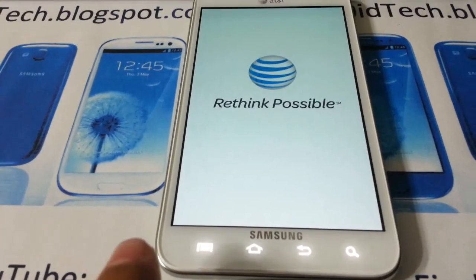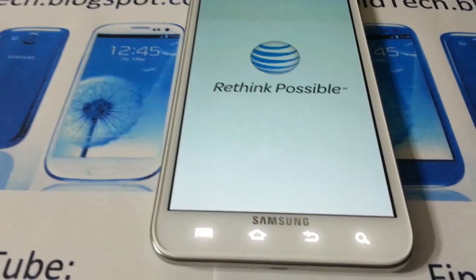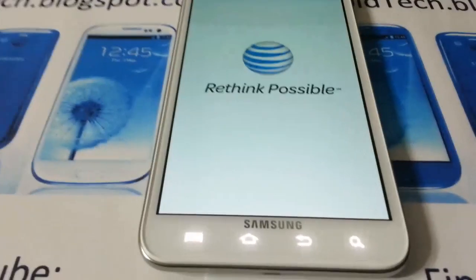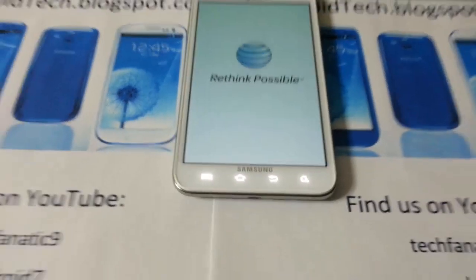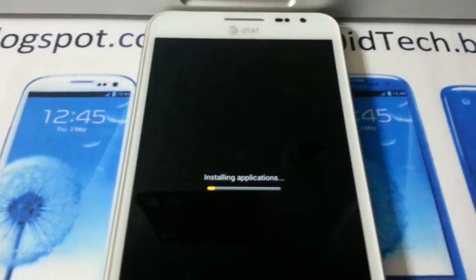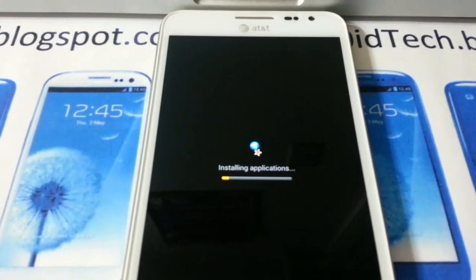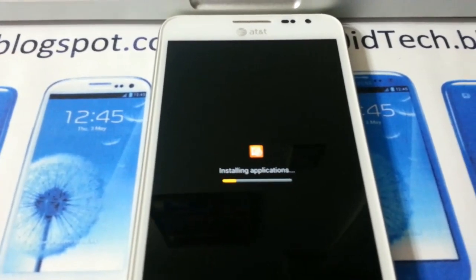As you can see, the capacitive lights are already on, so that means it will for sure boot up — it just takes time. You will have official ICS once it's done doing its process. And I'm sorry — you're going to have to deal with all the bloatware from AT&T.